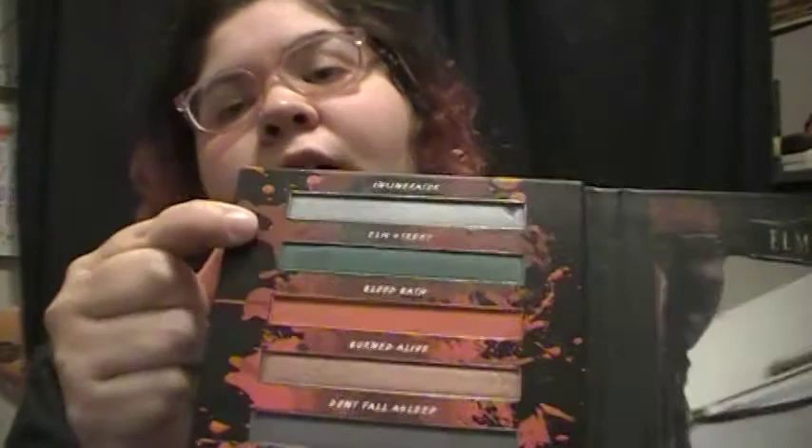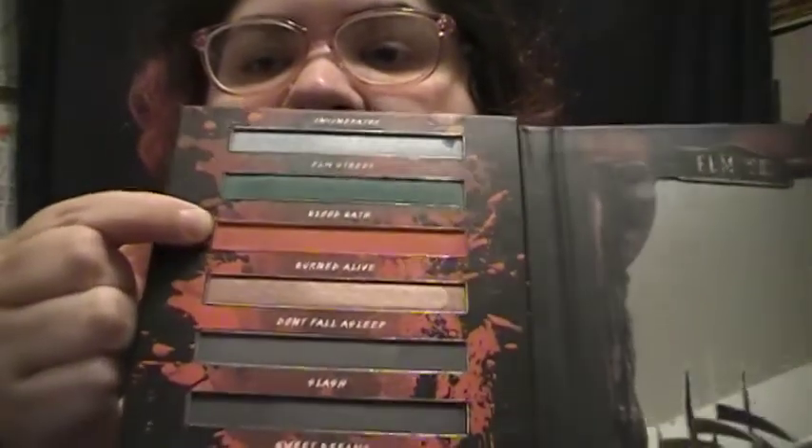I would have done a Halloween look but my videos were already ready. So there you go: Incinerator, Elm Street, Bloodbath, Buried Alive, Don't Fall Asleep, Slasher, Sweet Dreams, and last but not least Dream World. If you guys don't know about Nightmare on Elm Street, you should totally check it out.